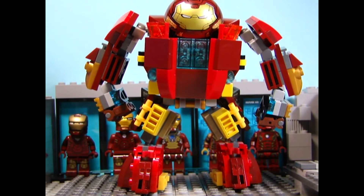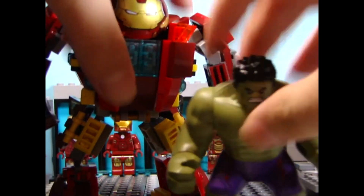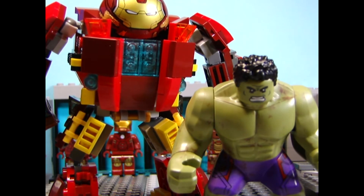I actually completely forgot about the scale to the Hulk. It's actually really not to scale with the Hulk because he's too tall - seriously, too tall for the Hulk. Yeah, that's one thing I forgot to mention in the video.